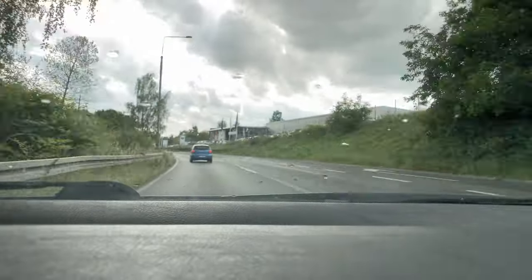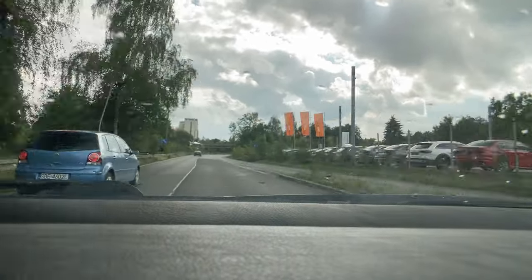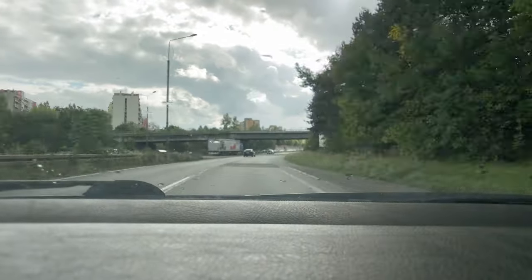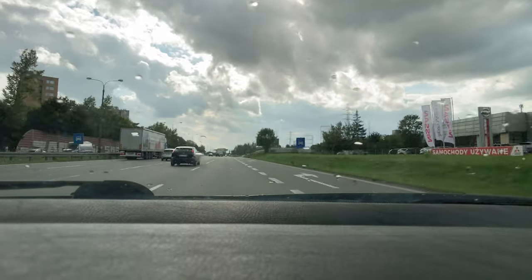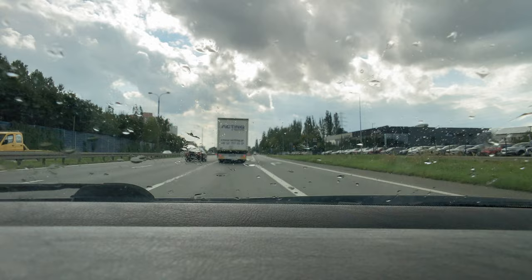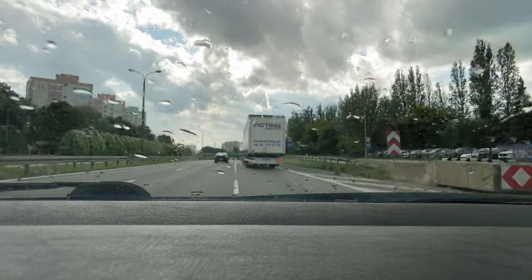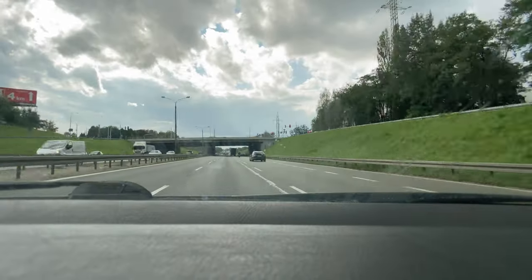I can definitely tell some difference in the throttle responsiveness. About to get to the highway and pedal to the metal. Oh shoot, it's raining already — the rain's gonna ruin this test for me. It is definitely faster. Feels a lot quicker than stock.